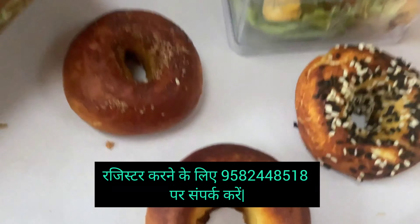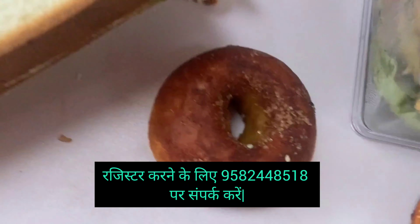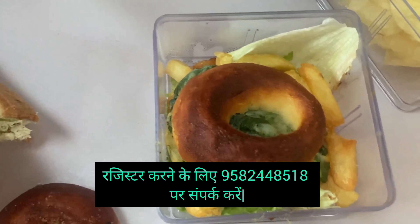This is our bagels — this is the plain bagel, this is a sesame bagel. This is a sugar cinnamon bagel. With this bagel we have made a whole sandwich with spinach corn dip, and we have also added french fries.